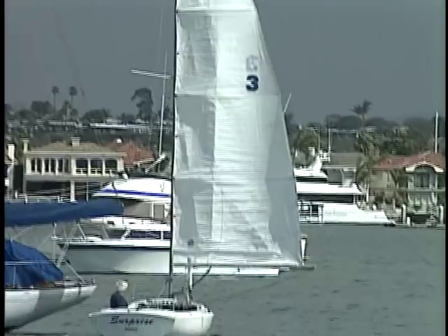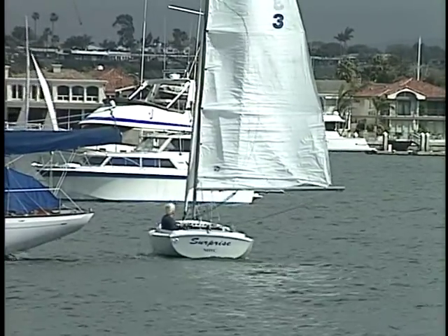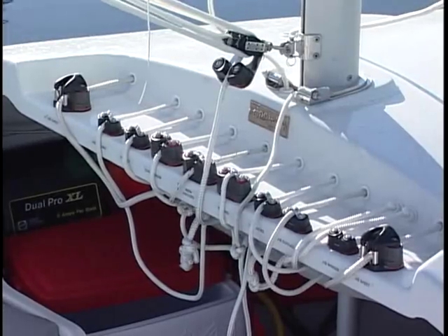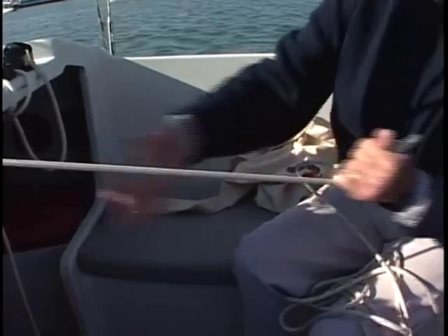Although sailing the Harbor 20 is easy, sail control has not been compromised. All control lines lead aft to a console, allowing your crew to tweak and adjust lines to their heart's content, all in the comfort of a spacious cockpit.